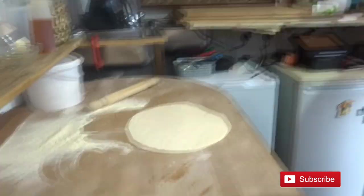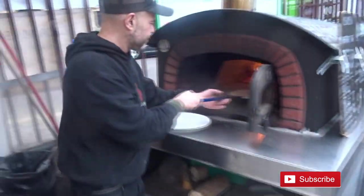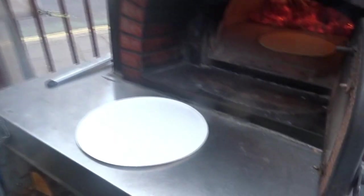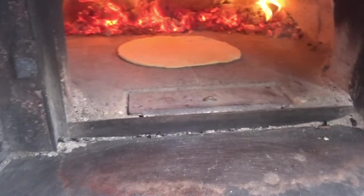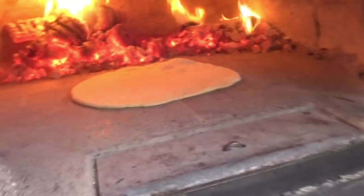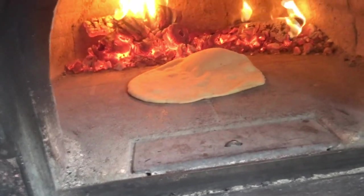Now we're gonna put it in the oven and now the magic starts. We're gonna go inside the oven. Let's go — now we're gonna make our carasau bread from Sardinia. I'm so excited to make this bread. It's a very old bread, it's very tasty, it's very crispy. As you can see now, it has to come up like a balloon.